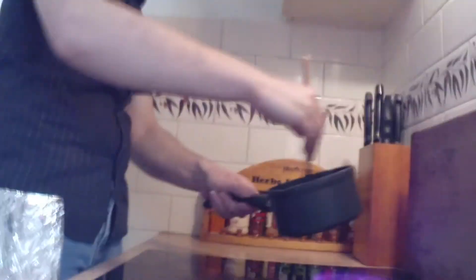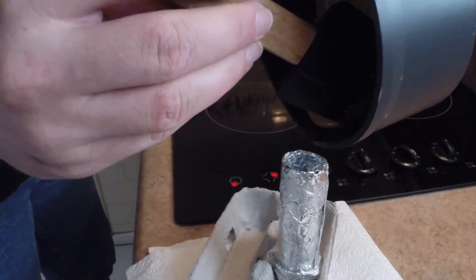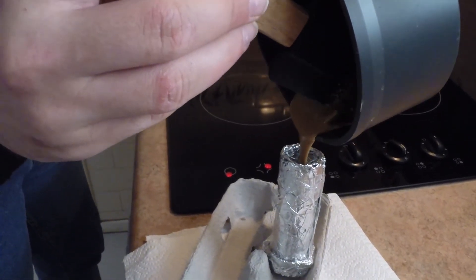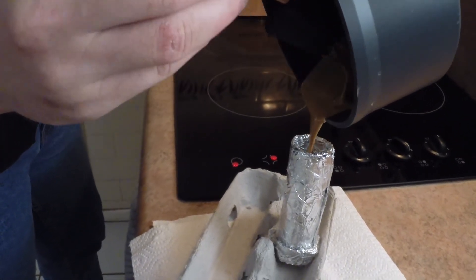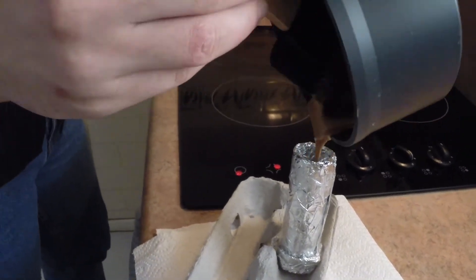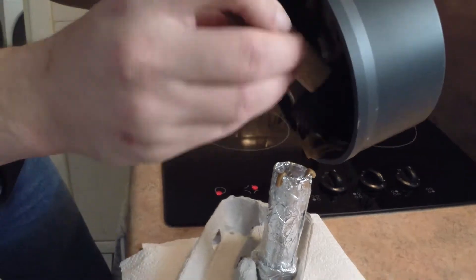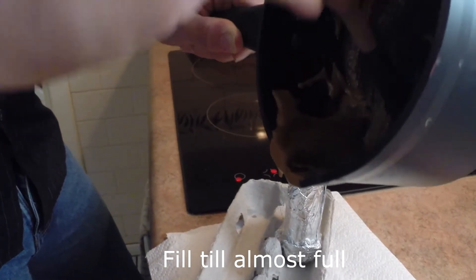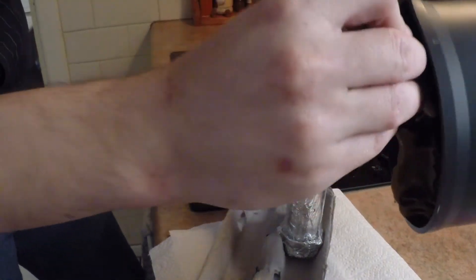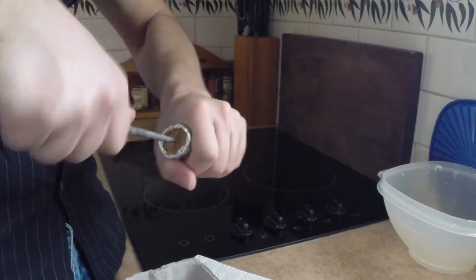Alright, pick it up and pour it into the rocket now. Once you have done that and your rocket has cooled, move on to this next step. Just as a note — do not let your rocket cool too much, otherwise the next part could be quite difficult.